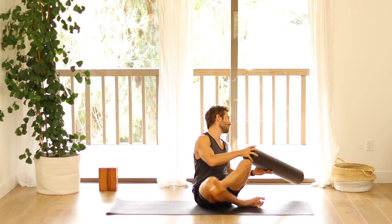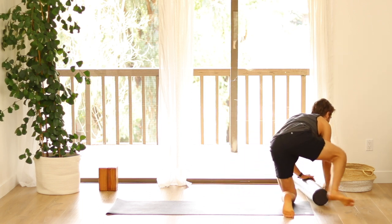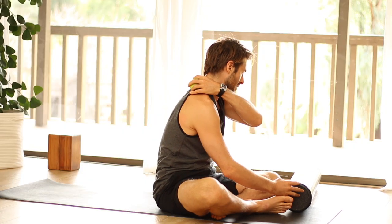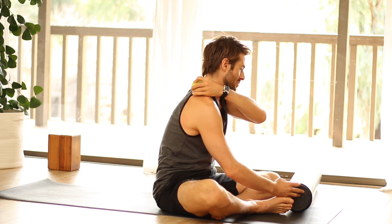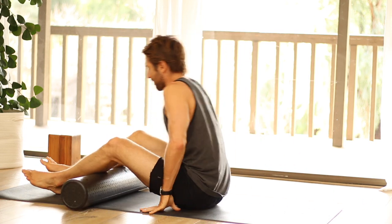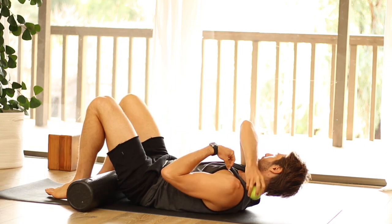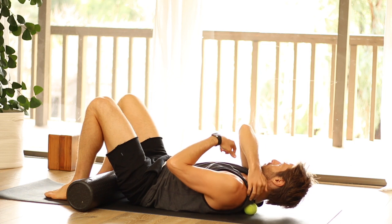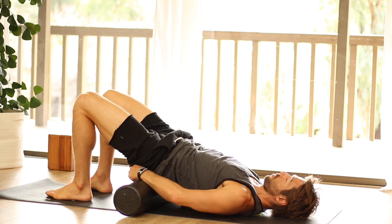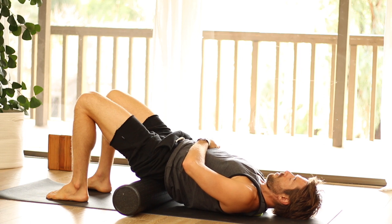One last one I want to show you: let's get that tennis ball back out. We're going to roll right into the upper traps and the levator scap. These muscles hold your shoulder blades up by your ears. Releasing them will help with neck tension and shoulder mobility. To do this, lie down with the ball along the top inner shoulder blade, then lift the buttock and slide a block or roller underneath your butt so you start to feel sensation.